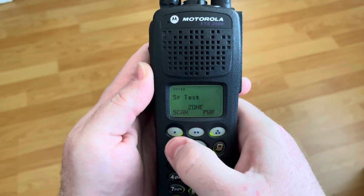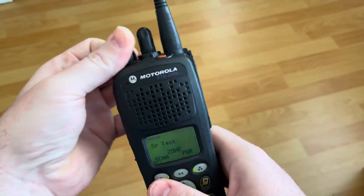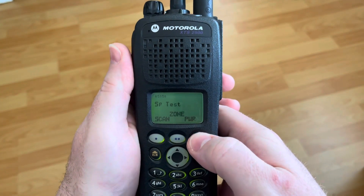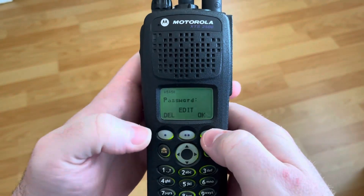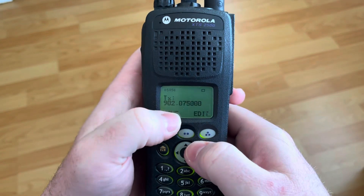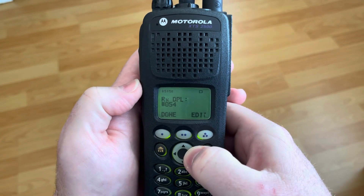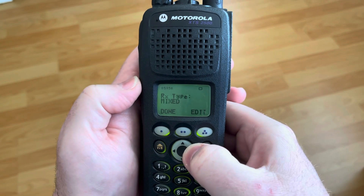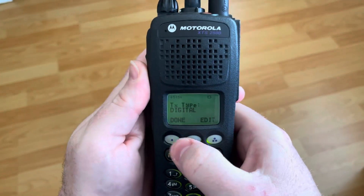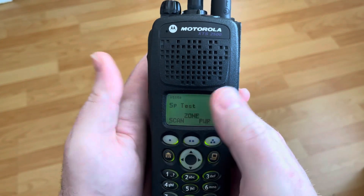Hit the home button and it's edited. I can turn it back off and go back in there. Back over to FPP. No password. View — and see, it's 902.075, 927.075. And there, it took those things in its mixed mode with analog. So let me move that back to digital. And I'm done. Back. There you go.